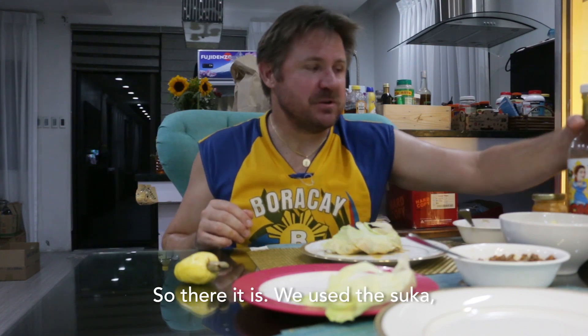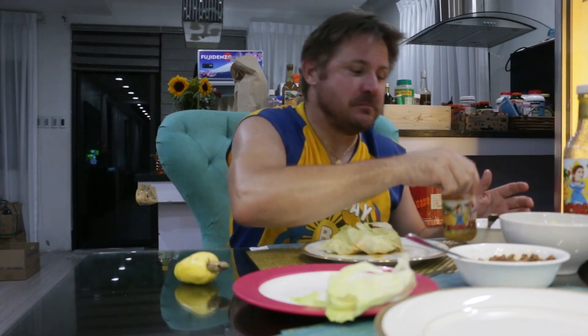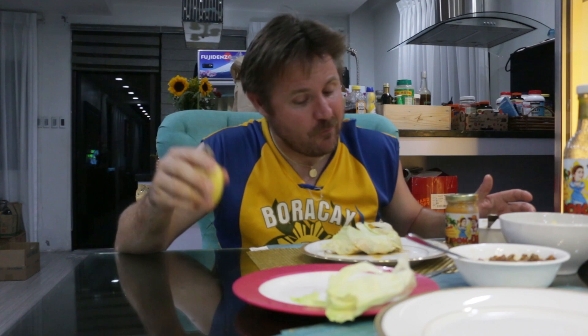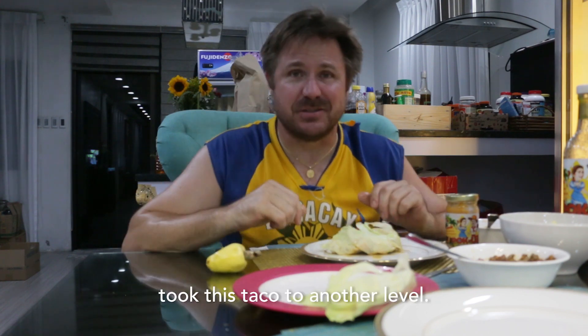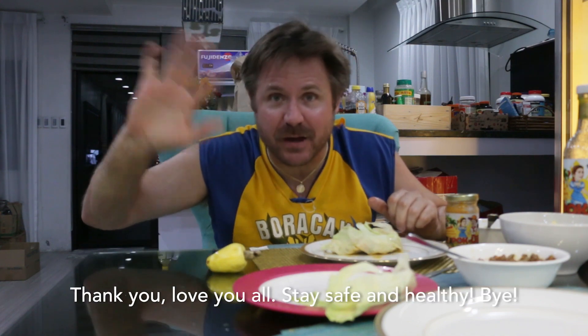So there it is. Use the suka, use the aligui, use some kasoy fruit. Took this taco to another level. I'm going to finish this off. Thanks guys for watching — make sure you like and subscribe to our channel. We're going to keep coming at you every week with these great recipes. Thank you. Love you all. Stay safe and healthy. Bye bye.